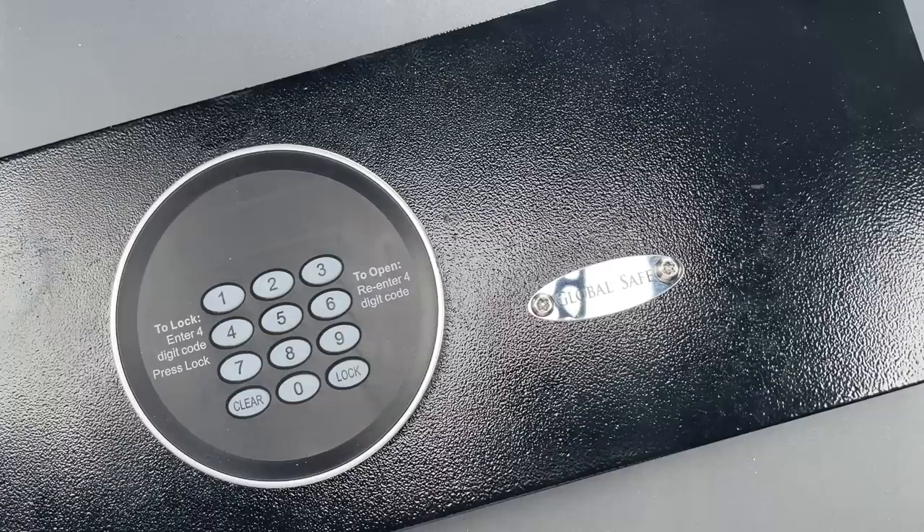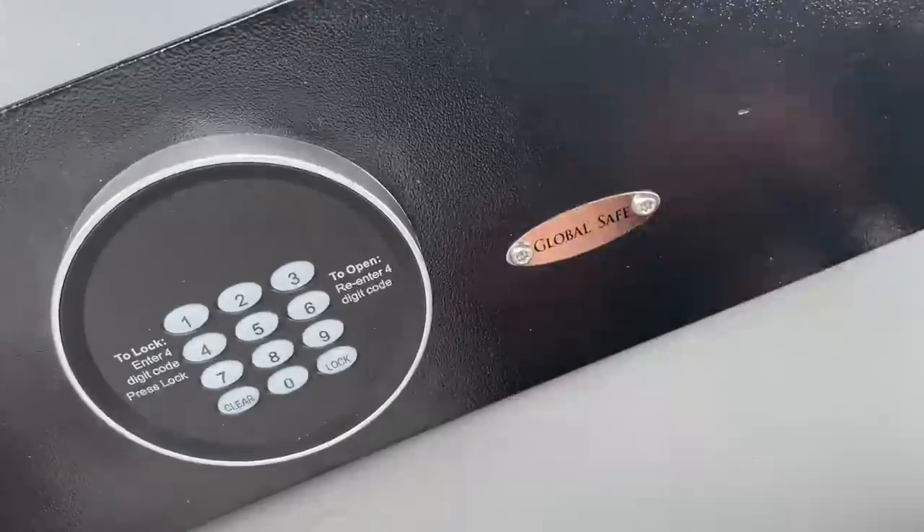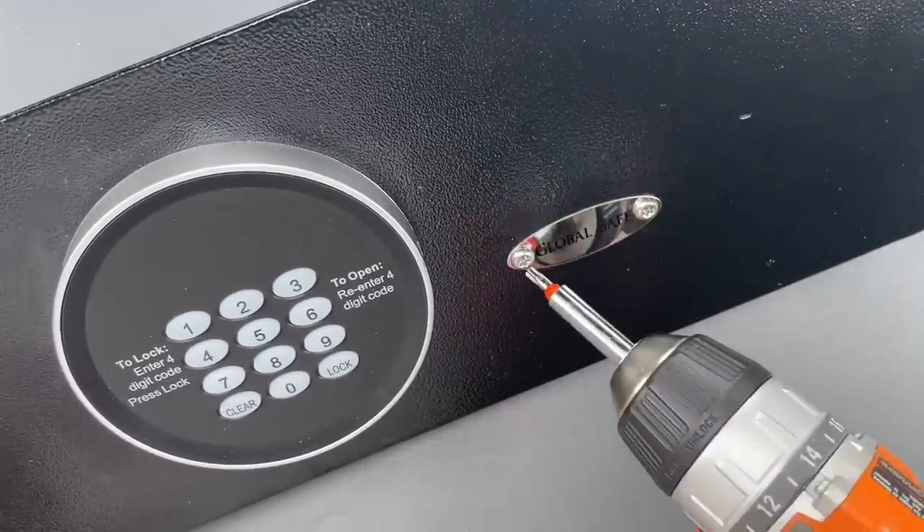There is a mechanical backup lock for management that's hidden behind this little panel. We're going to take that off using a security Torx driver.